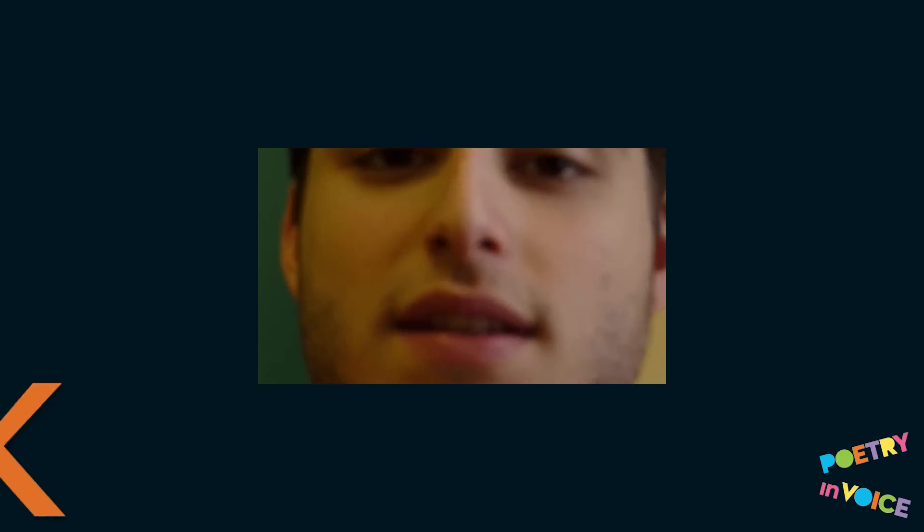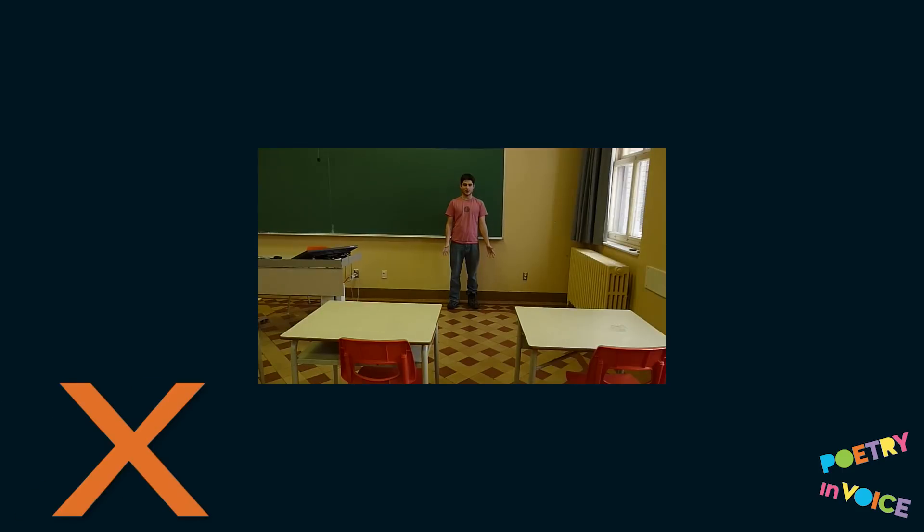Frame your student in a medium shot, one where the whole of the head can be seen and about half of the student's torso. This is too close. This is too far.